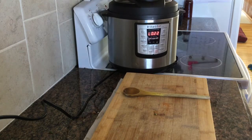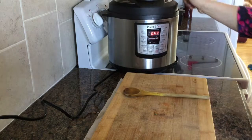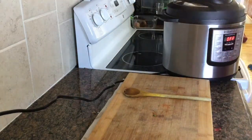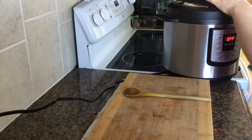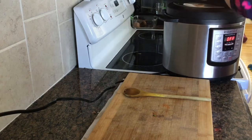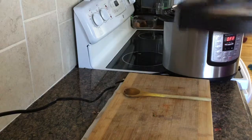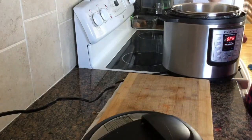This is going to be a natural pressure release — let it sit in the pot once it beeps for at least 20 minutes, then let the remaining air out. Move it away from your counters and cupboards because it'll steam them up, then open it up and give it a good stir.